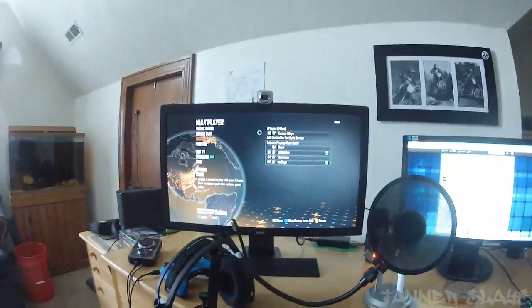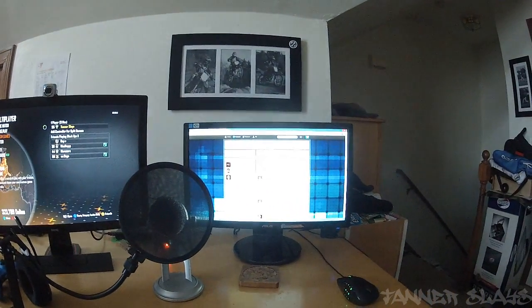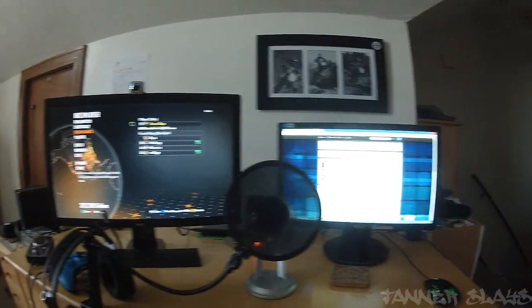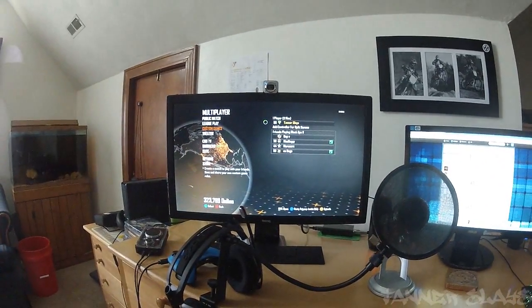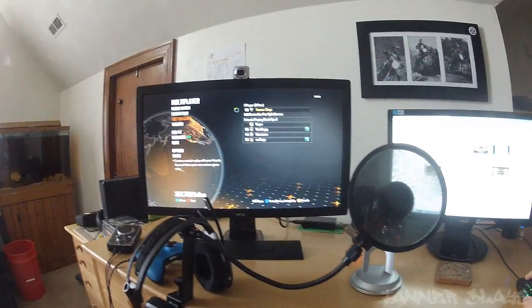I have the Astro A40 mixamp and headset as well, as you guys can see there. This is what I see while I'm sitting down. That is me on the back wall there in the top right with my dirt bike and stuff — it's a pretty nice picture.